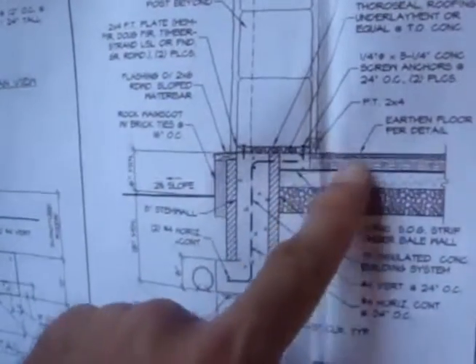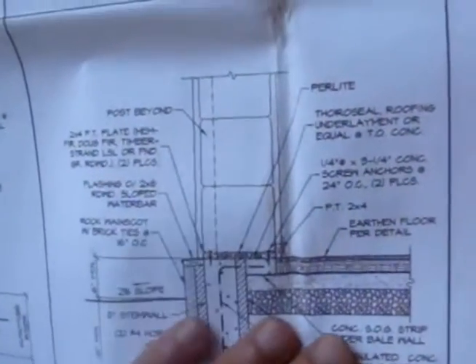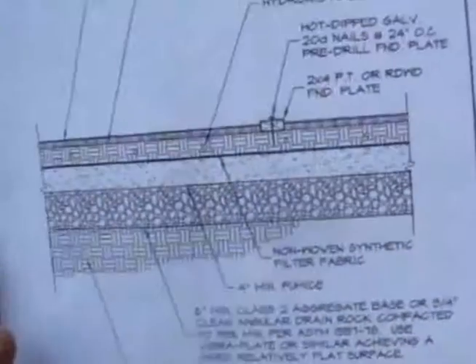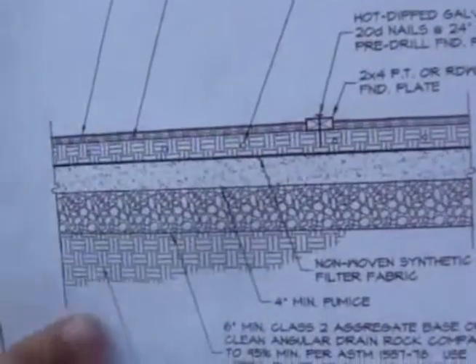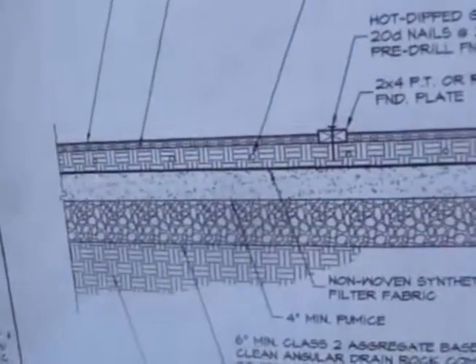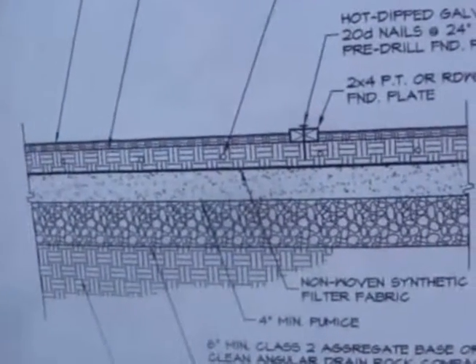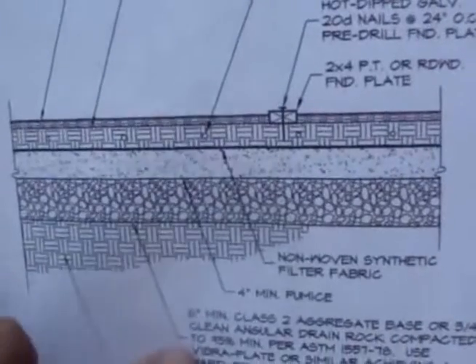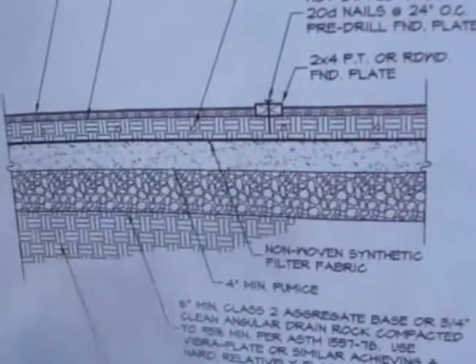The earthen floor is sort of back behind there. And this shows the layers of the earthen floor. This is the native soil, and then this is class 2 AB, which is like a road-base material, and we put it down and compacted layer upon layer of this — we did it in different layers.